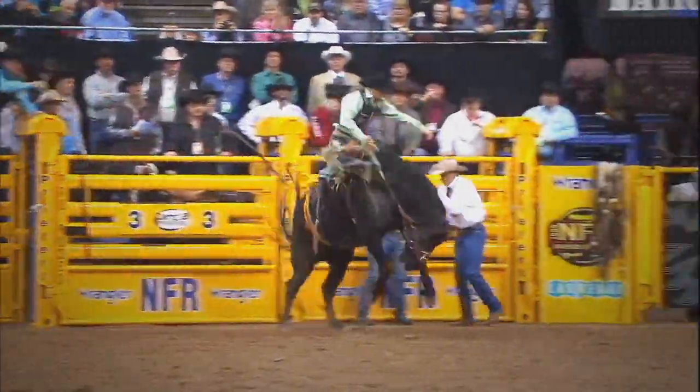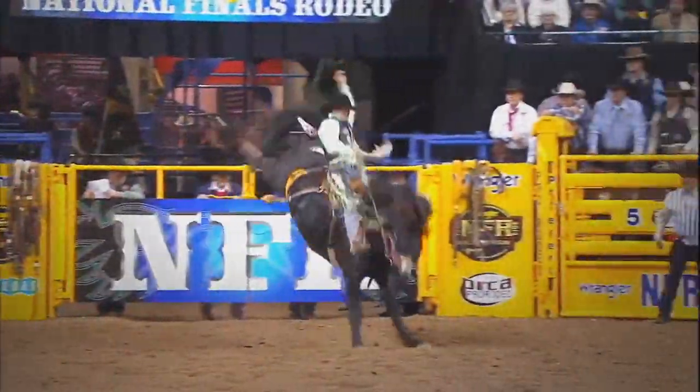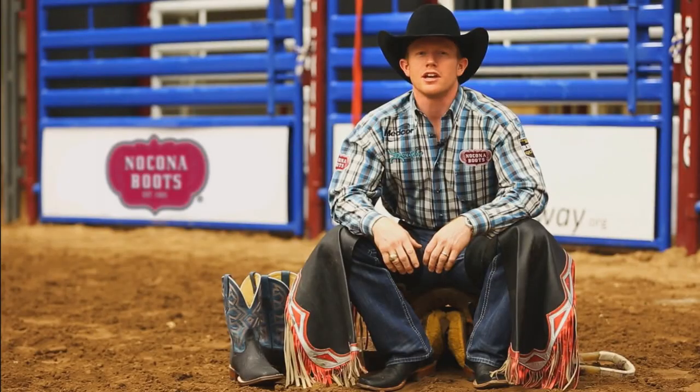Whether you travel the country riding bucking horses or simply want to be a cowboy for a day, boot fit is very important, and I'm going to tell you how to make sure that you get the best fit.